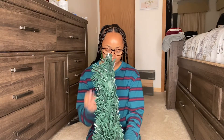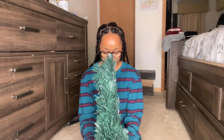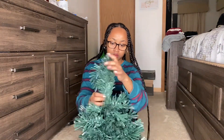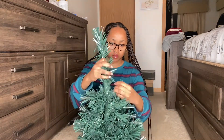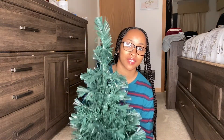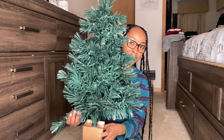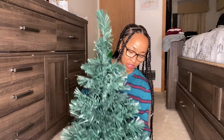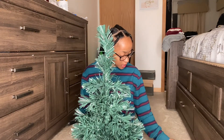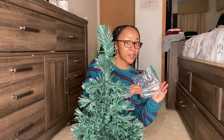Now I'm going to take my Christmas tree and stick it in here. Then I'm going to begin to fluff out the tree. As you guys can see, this isn't just a tree — it's actually looking really cute and full. Next I'm going to decorate with ornaments.